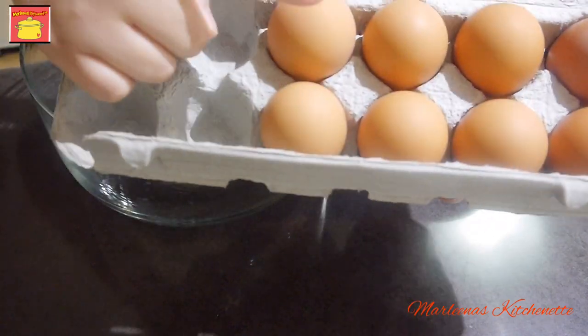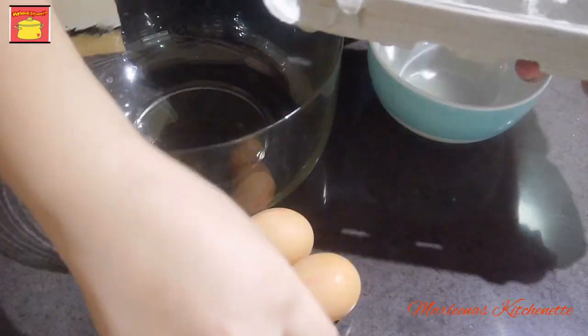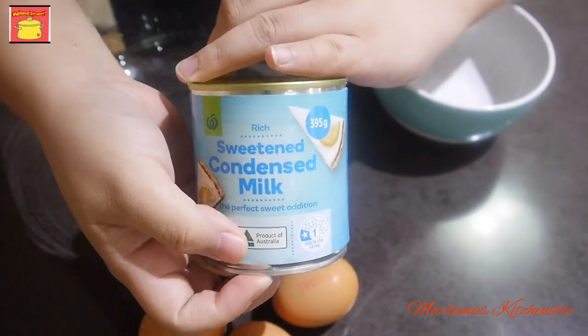Recipe for today: Brazo de Mercedes Cupcakes. Negosyo ideas to mga kakusina. Ito ang ating mga ingredients.